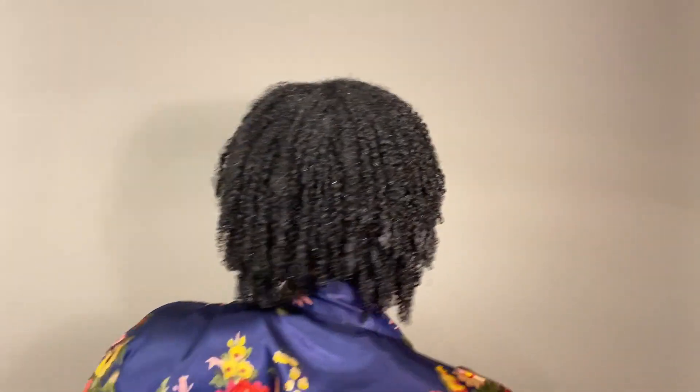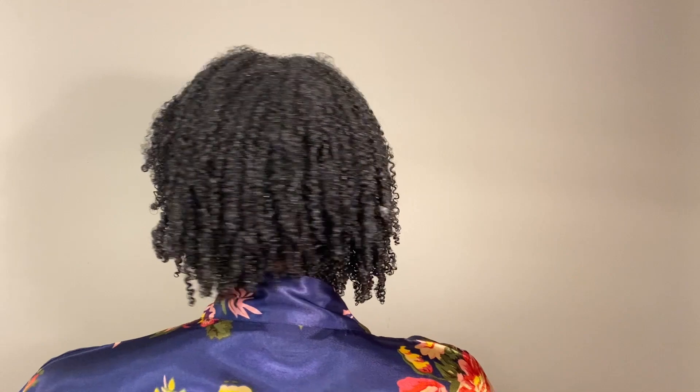This is the final look. I'm all done applying both my gels — the Wetline Extreme and the Kinky Curly custard. What do you guys think? I think this might be a good combo here. It looks good. I'm so proud!